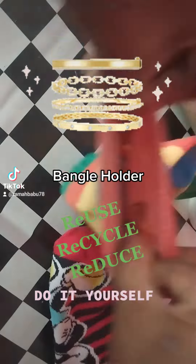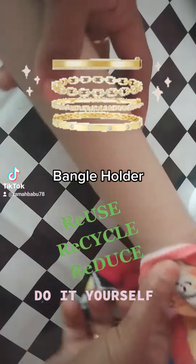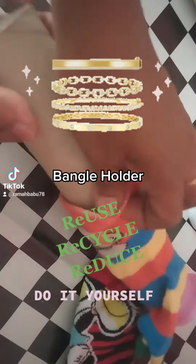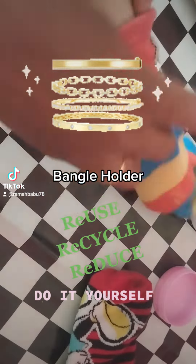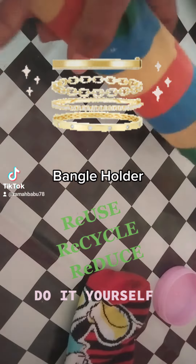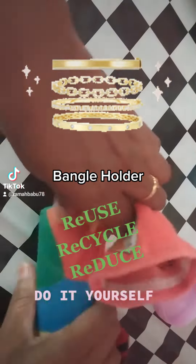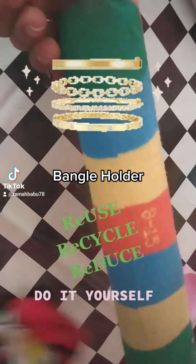If you use blue sides, you can use it. This is a hot glue gun. You can use it in a bengal holder. Do it yourself.